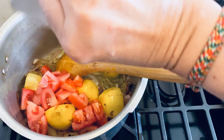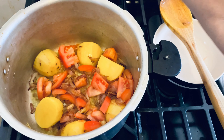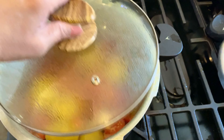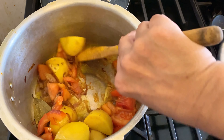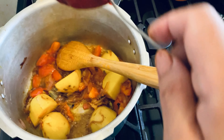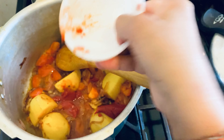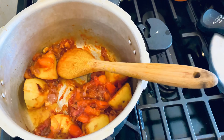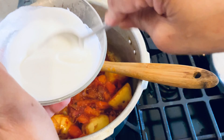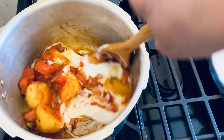Then I add chopped tomatoes and cover the cooker until the tomato gets tender. Normally I do not add tomato paste, but today I will add some tomato paste because I don't have enough fresh tomato. Two to three minutes I just cook the tomato paste.